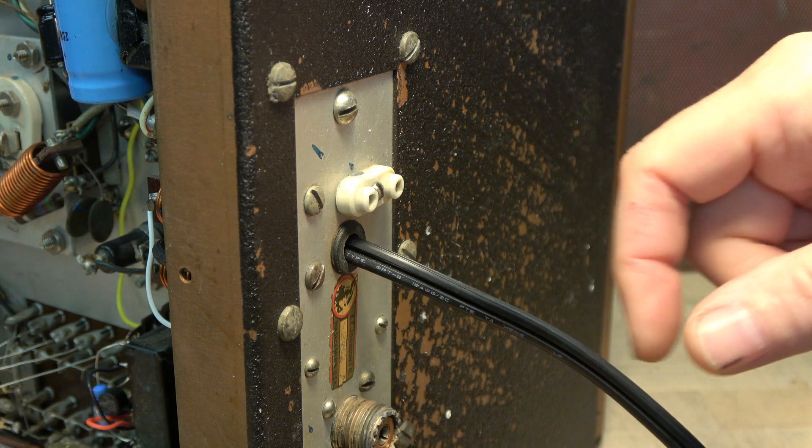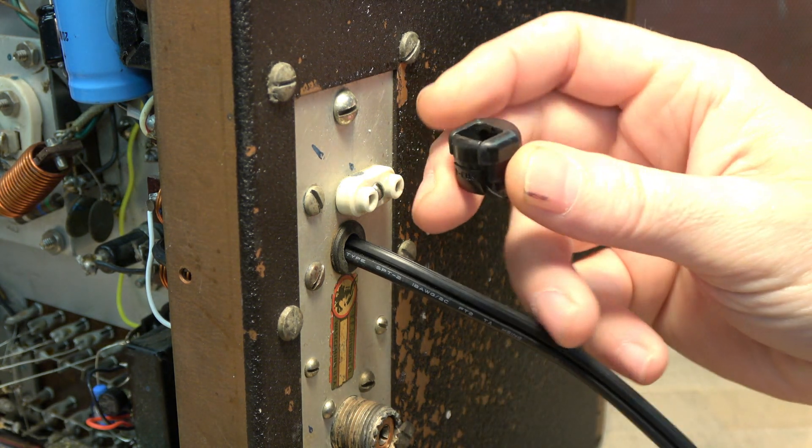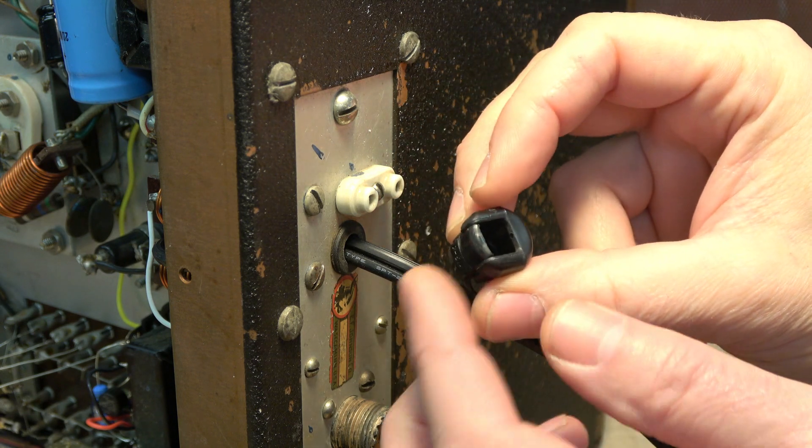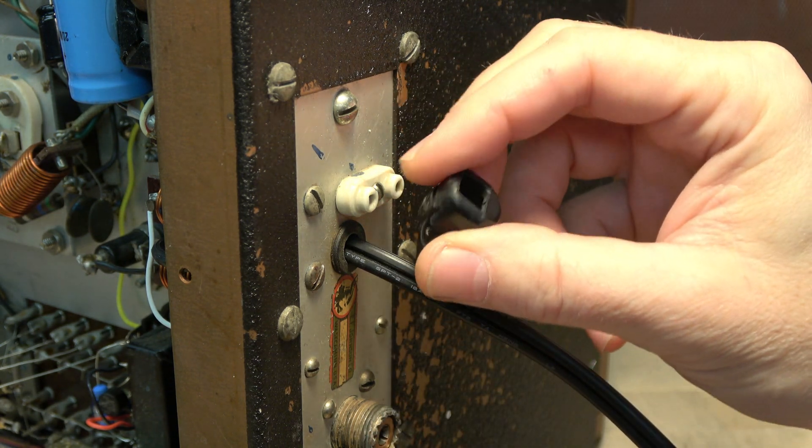So the best thing to do is open this up and use a standard guitar amp type restraint device. You put your cord in here, crimp it, and push it into the chassis.